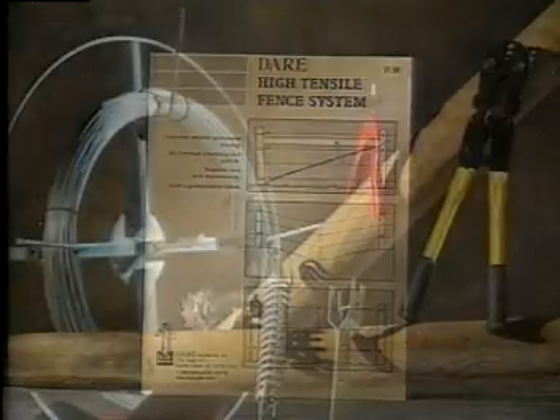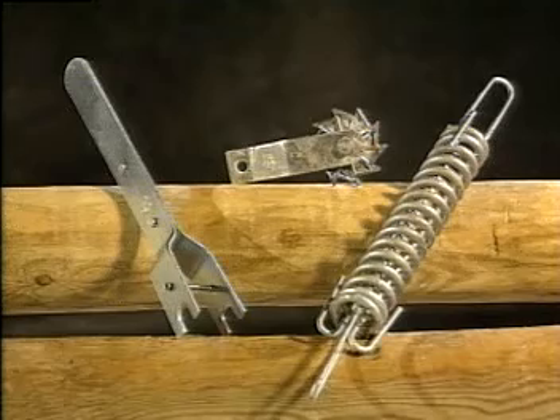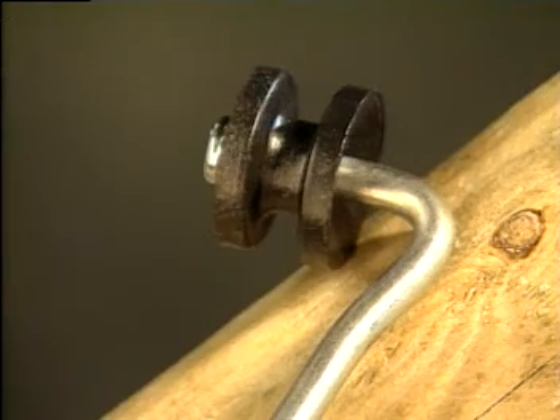Prepare a material list according to your layout. You'll need the DARE wire derailleur to safely unspool the high tensile wire, a crimping tool and splicing sleeves, tension springs and strainers. Also high tensile wire cutters and insulators to fit your application.